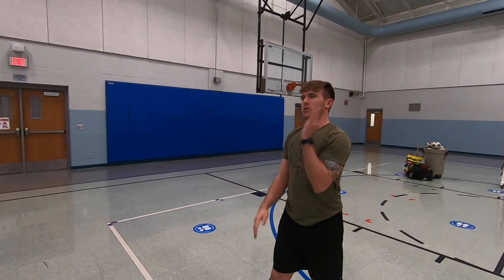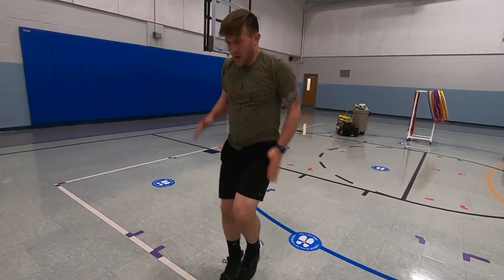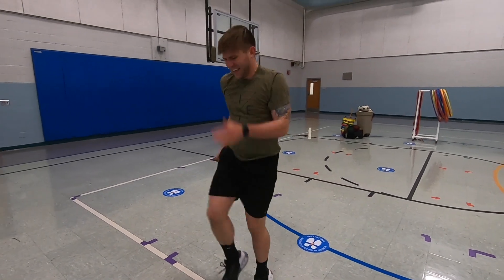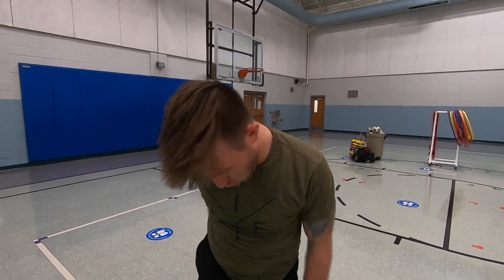Now stand up — we're going to be jogging in place for ten seconds. Here we go: one, two, three, four, five, six, seven, eight, nine, ten!